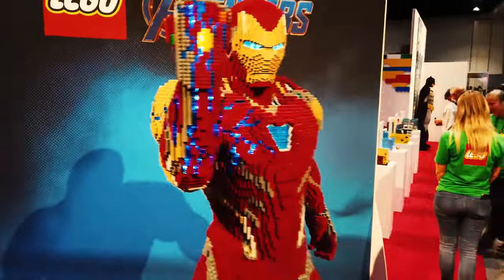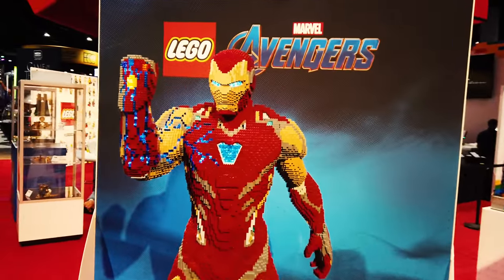My name is Greg. I'm a Lego model designer and I've worked here for five years. I designed the Iron Man model from Avengers Endgame for San Diego Comic-Con.